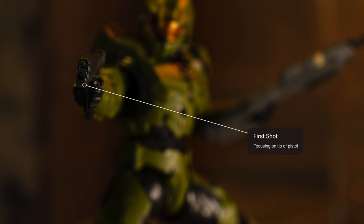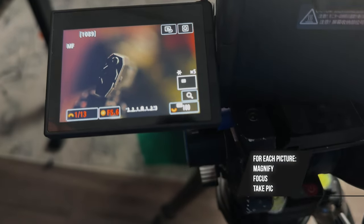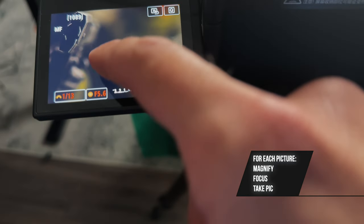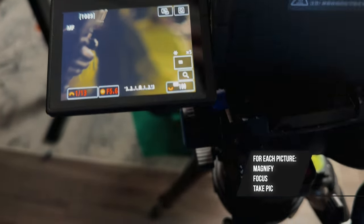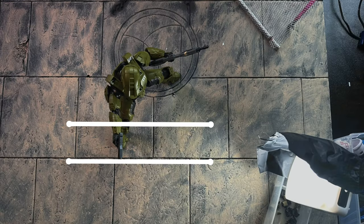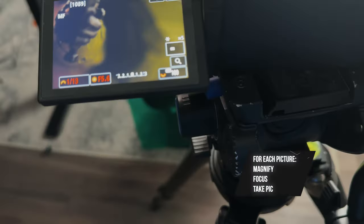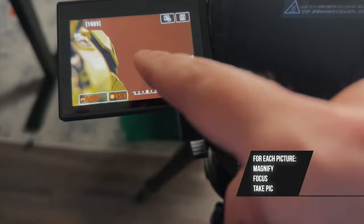We have the first shot — now magnify and carefully focus a little farther back. Instead of Master Chief's gun, I'm going to focus on his wrist and forearm area. It's a very small, precise focus point but it's worth it and it's going to be sharp. So going from the tip of the pistol in the first shot to the forearm, take the picture. Then magnify, focus on the next point, take the pic. Repeat this until you get to the end point.